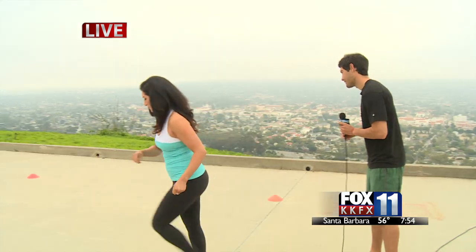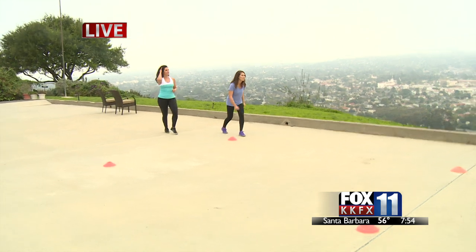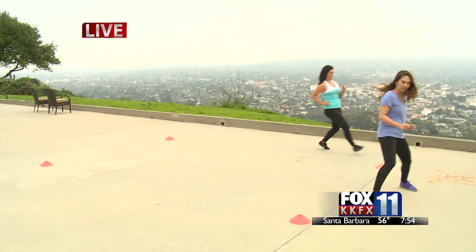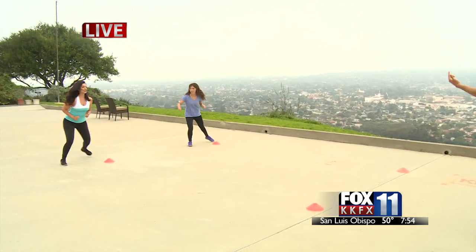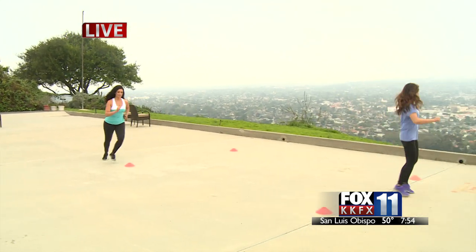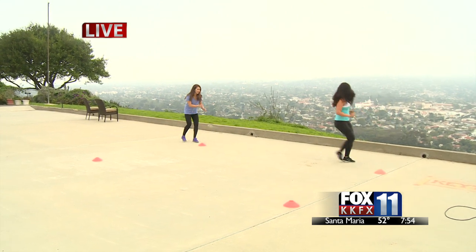All right, guys — start at that cone. High intensity, we're going full effort. Sprint forward. Slide, stay low. Back pedal. Make sure to watch each other in that transition. Slide back and sprint. Keep going, guys — I know you can get a little faster than that. A little bit faster. Watch out in that transition, watch for that bump. Sprint forward.